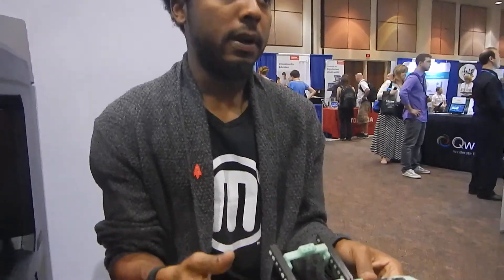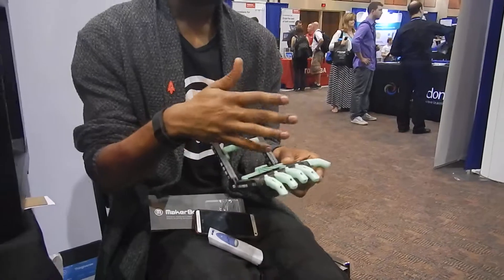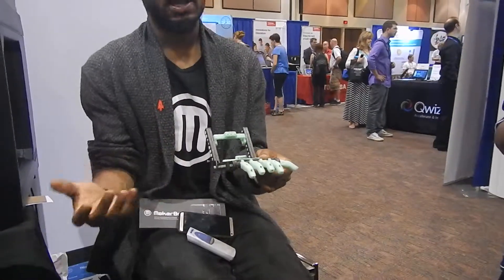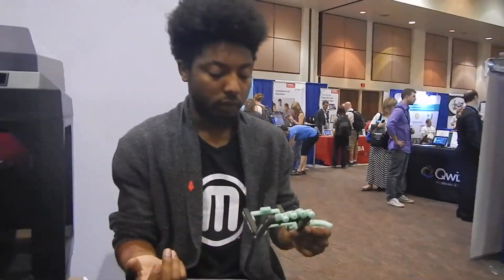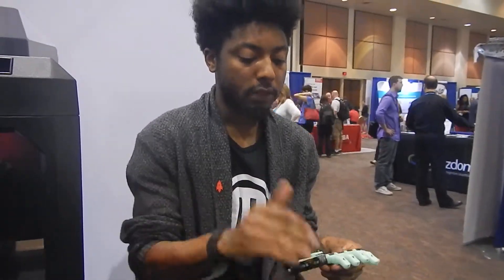The coolest part though is you don't normally see kids with prosthetics, and that's because each finger is about $10,000. If you did buy them, the kid's going to outgrow it in a couple of weeks, and we're not rich — we don't have money for that. This hand is about $5 to print and about two and a half hours to make.